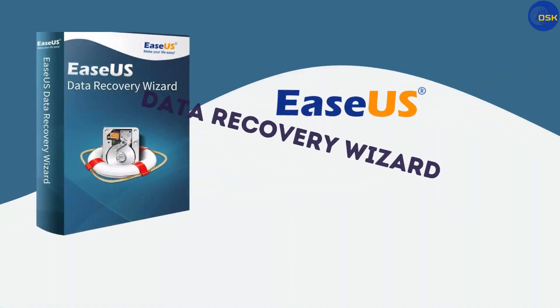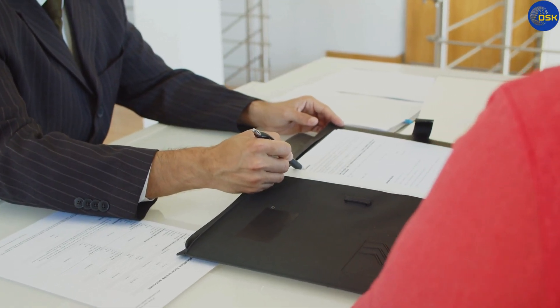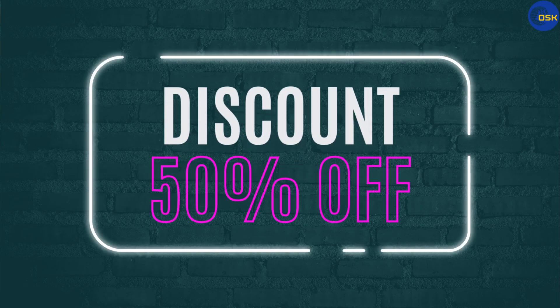It's called EASUS Data Recovery Wizard. Let's take a look at what it does, some of its best features, whether it's safe to use, and where you can get it at a discount.